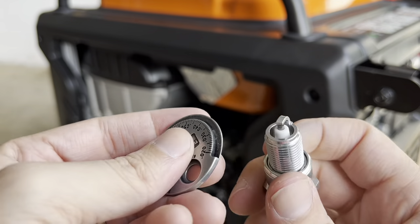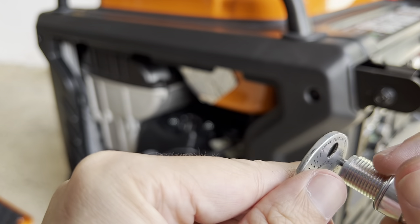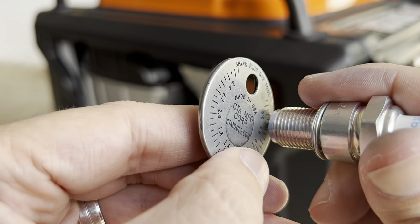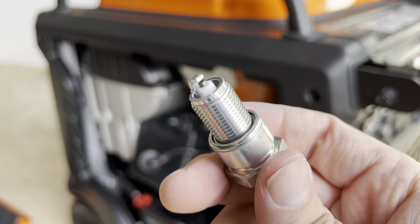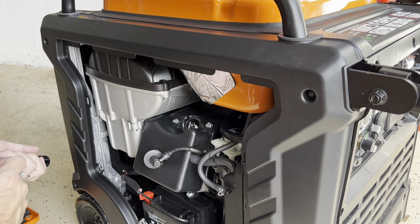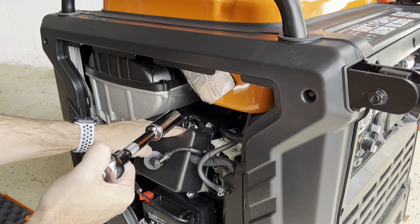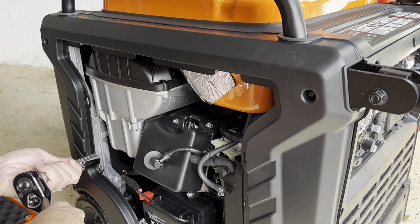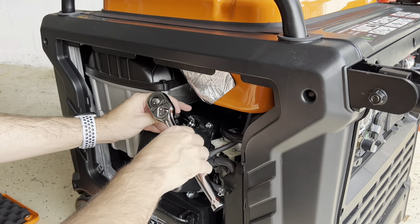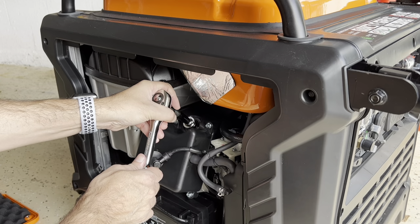Okay, here is the new one. I just calibrated the gap to 0.7 to 0.8 millimeters. On the millimeter side it's right there at 0.7 — hard to see but I can see it. So let's try this one and see if that fixes the problem. Remember when you tighten this down, just do a quarter turn after it seats, because you can break it and it's gonna be a problem to take it out. Okay, there you go — a quarter turn and you'll be good.